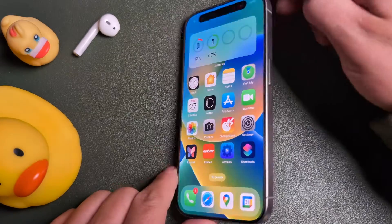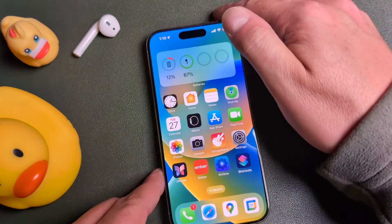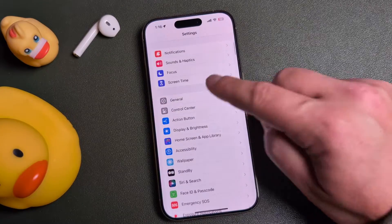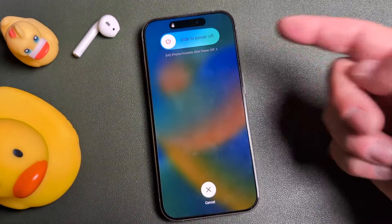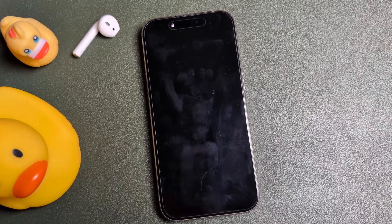If your buttons are broken — say your power button or the volume buttons — you can always switch off your iPhone by opening Settings, scroll down to General, scroll all the way to the bottom, and you'll see a shutdown option. When you tap on shutdown, you're going to get that slider. Slide to power it off and the phone will power down.